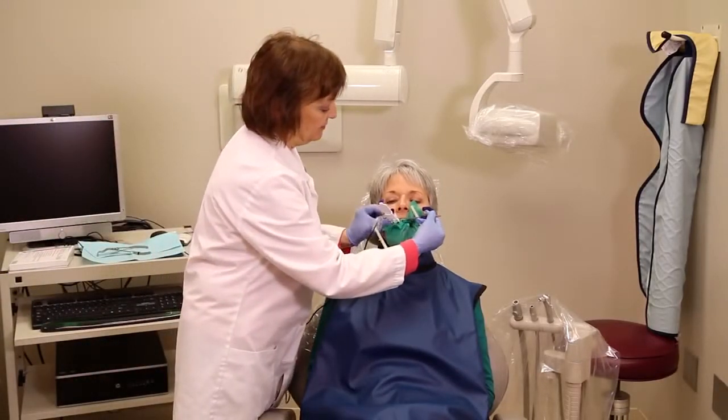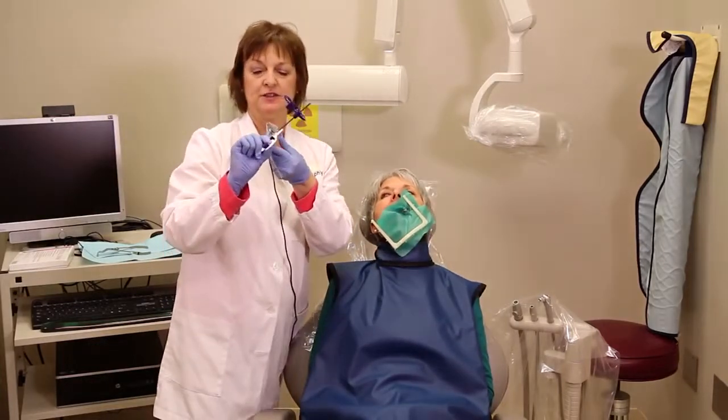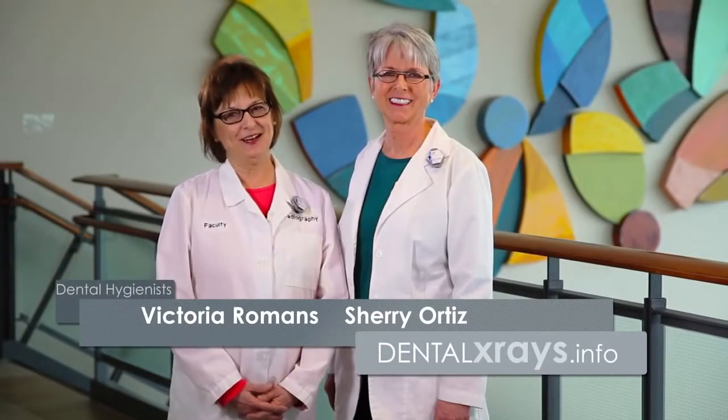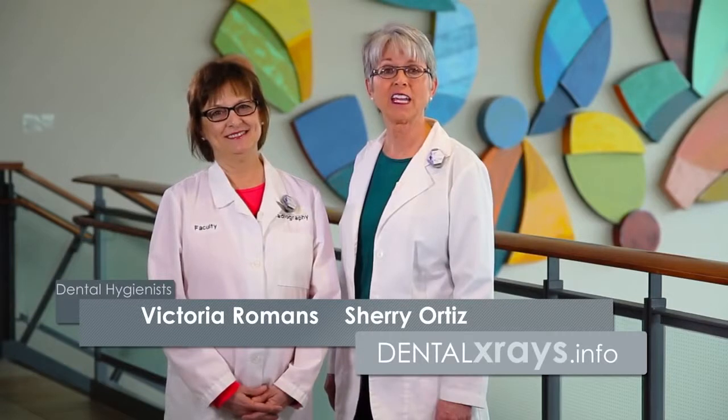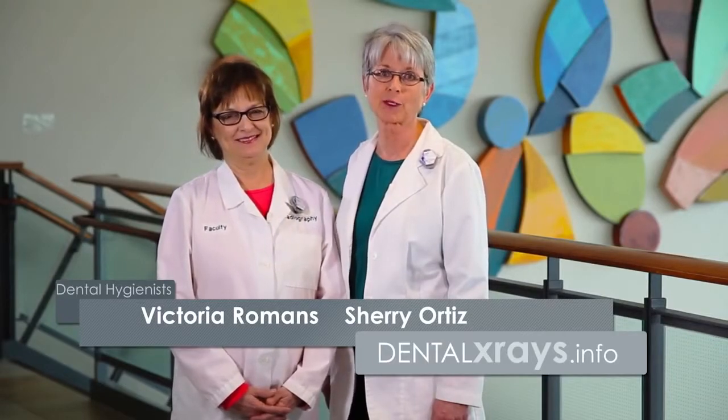When you take it out, this is how it was positioned — so you can see right behind everything. We hope that this demonstration helped you today, and if you have any further questions, visit our website dentalxrays.info and click on Ask the Experts.